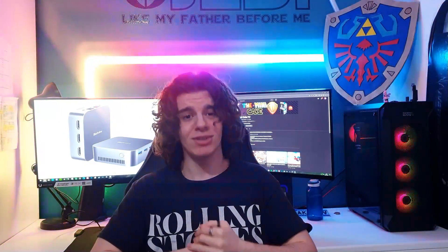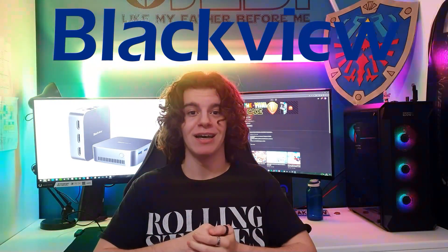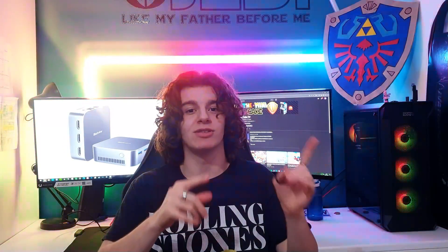Hello everyone and welcome back to Zemmikai TV. Today, I will be reviewing Blackview's latest mini PC, the MP80. MP80 is supposed to stand for mini PC, but really, look at it — it's more like a micro PC, how small it is compared to my hand. It has an Intel 12th generation CPU with 16 GB of RAM and runs on Windows 11.